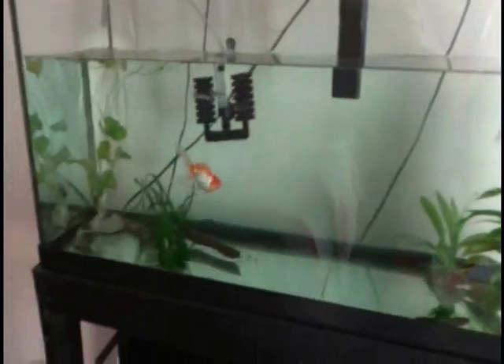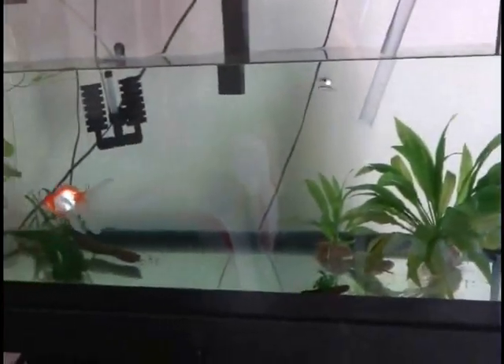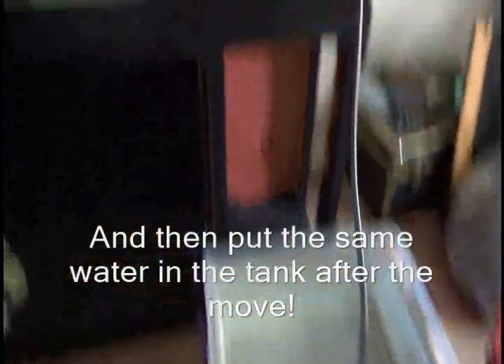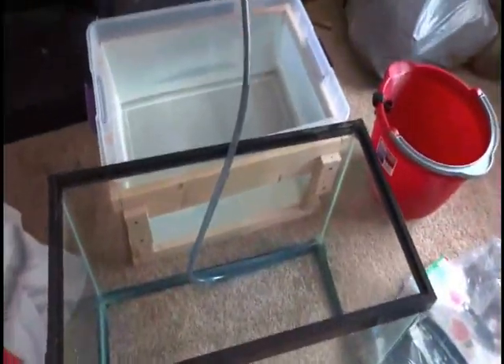So the next day — a couple days later — I decided I didn't like where the tank was placed. So instead of doing a water change since the fish just got moved in and the bacteria hasn't been able to propagate, I just emptied out the water into buckets and the old 20 gallon tank so that I could move it over with a little water in it. It was just being moved within the same room. I found this was the easiest way to move the fish and the whole tank without doing a water change.